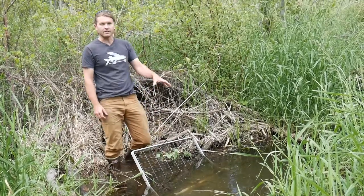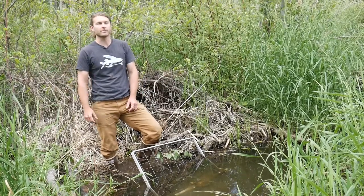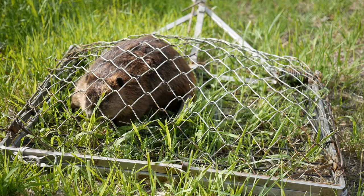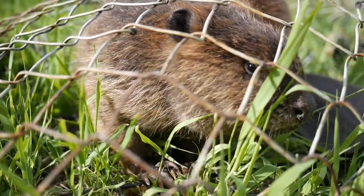Once you have your trap set into the channel and it's tied off securely to the bank, your safety's off and you're ready to walk away and wait for the beaver to swim in. The traps capture these animals live — it's humane because the trap acts very quickly before the animals have time to react, so they are fully encased inside the trap without any limbs stuck, reducing the amount of stress the animal encounters.